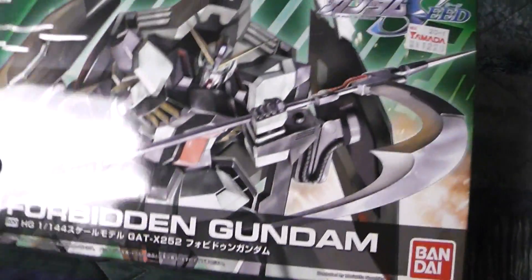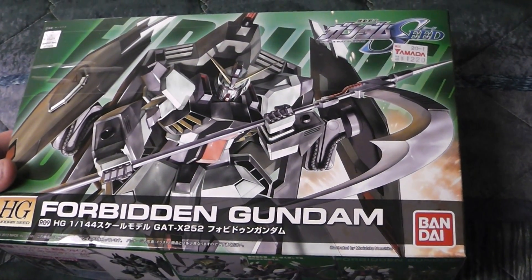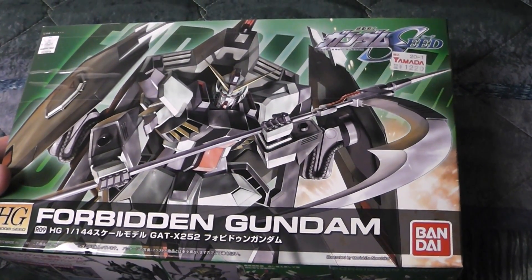I'm Pyke and I'm here to do an unboxing of Forbidden Gundam. It's a high grade. It's pretty smexy. Good old Gundam Seed.